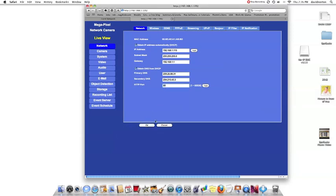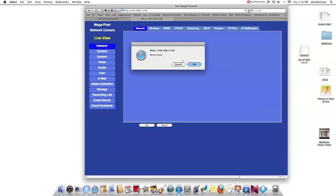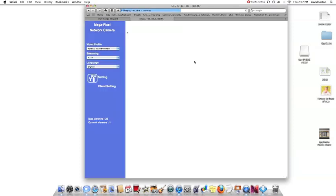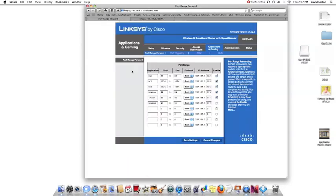We're going to go ahead and hit the OK button. Next, we're going to go back into our router settings, into the applications and gaming section. You can see it went ahead and reset our IP camera for that new port — it shows up here as port 89.